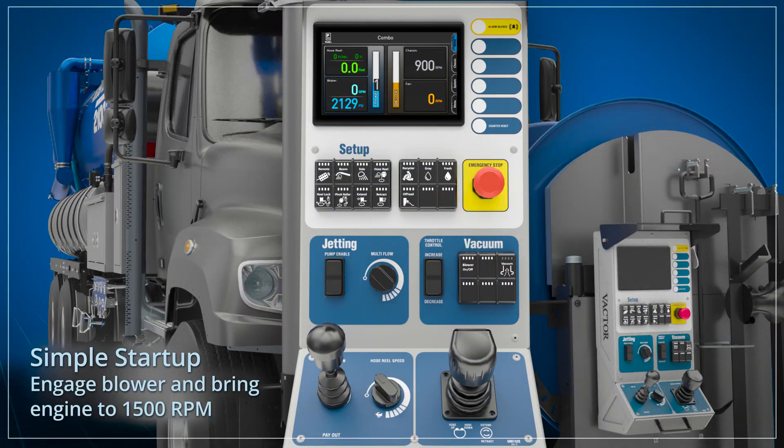Recycler startup is initiated by simply starting the blower, bringing the engine RPM to 1500 or above, and then pressing the recycler button.